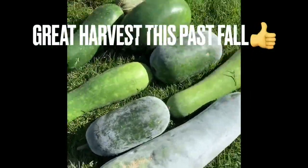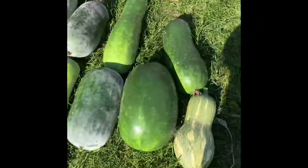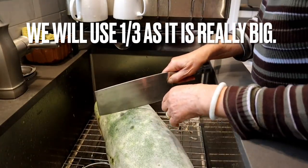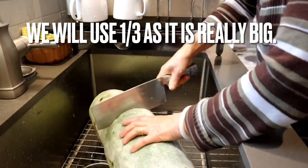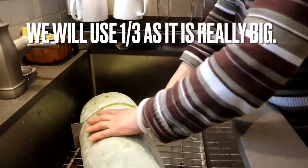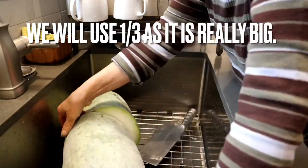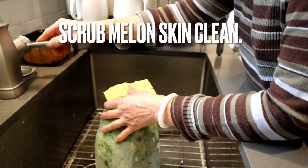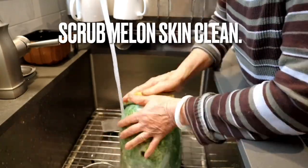As you can see, we had a super great harvest this past fall — we're still eating melons. We will use one-third of this really big winter melon. Scrub the outer layer of the melon really clean. We will be adding the melon with the skin to our soup.